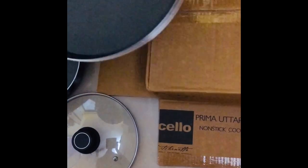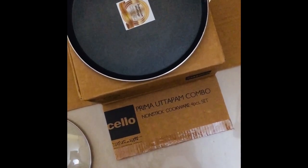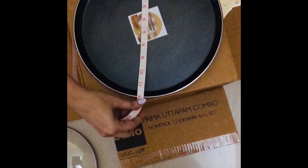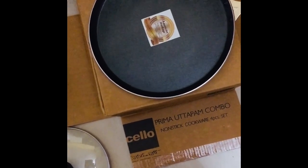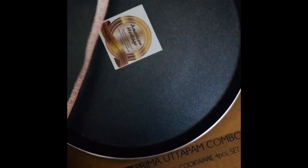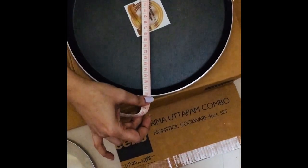So this is all that's there in the box. Let's take a look at the set again — this is the American Heritage induction set. Let's now quickly measure it and see whether it's in fact the correct centimeters. I'm taking this measurement with the centimeter side and this is exactly 28 centimeters, so it justifies it. The sizing is correct and the pan has come to me in good condition.